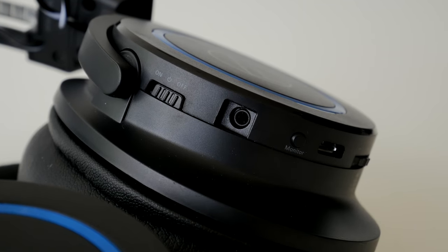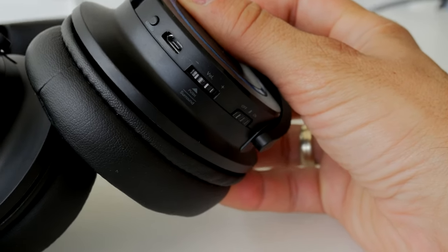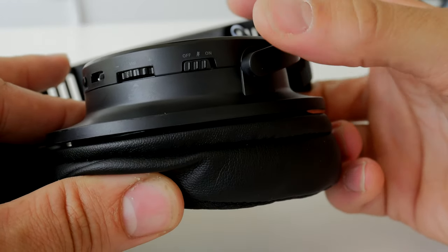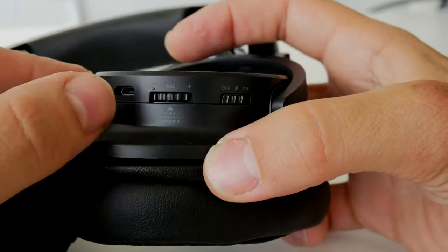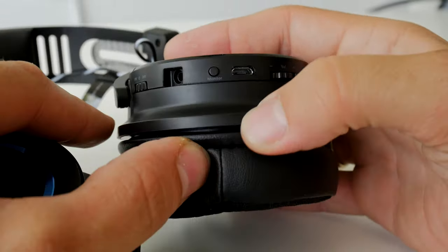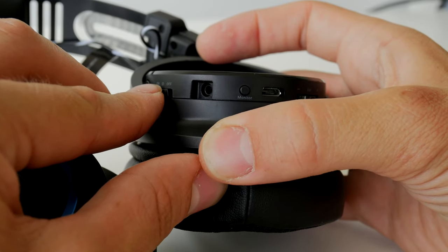You press the mic monitor button and sidetone turns on so you can hear your own voice, which is actually very useful. These closed-back dynamic earphones cover your ear quite well and block out a lot of external sound, so you can't hear your own voice and might end up shouting over gunfire when gaming. It's useful to be able to toggle that on and off. Also, the volume wheel pushes in to activate or toggle the virtual surround sound.